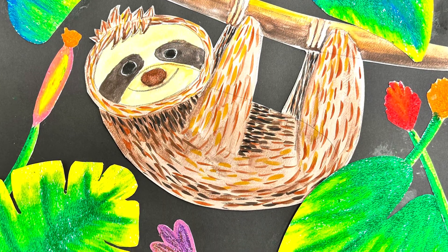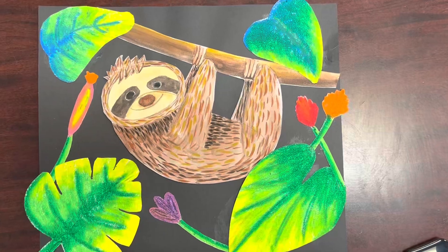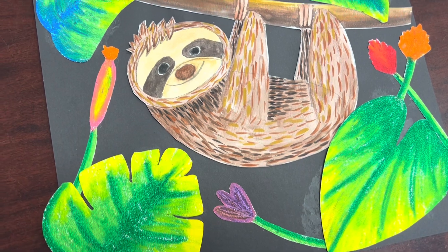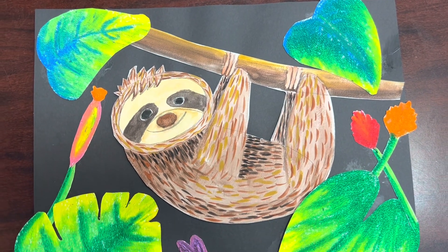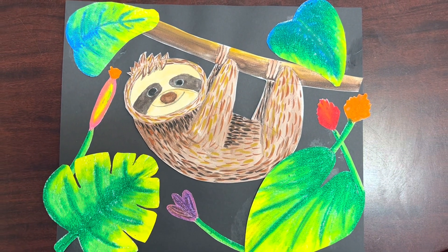Today we're going to be creating rainforest sloths or toucan birds. Our learning target is: I can apply the principle of art, contrast. We're using color to create contrast in our work today by placing bright colors over top of dull colors.